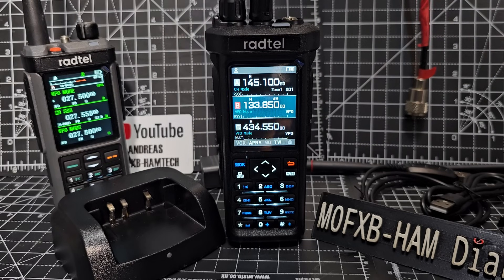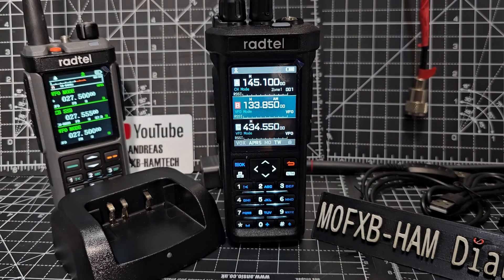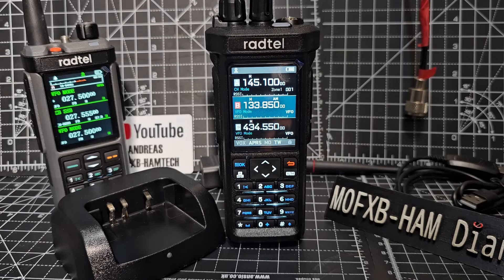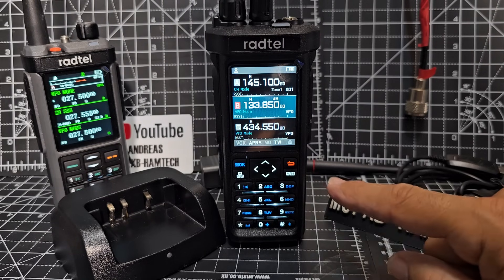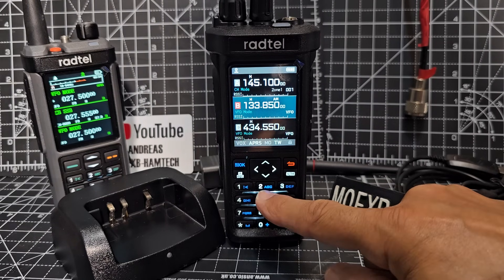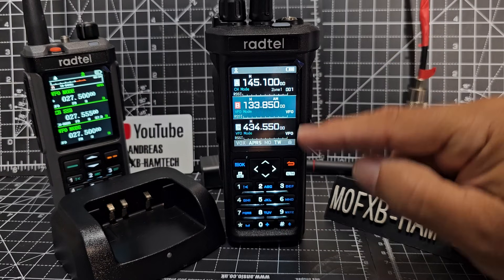They've really gone upmarket with this. Yes, it does do air band and APRS and CB. Now you do need to make sure whatever band you use this on that it's legal in your country. But look — a backlit keyboard, very nice blue ABC there, nice and clear.